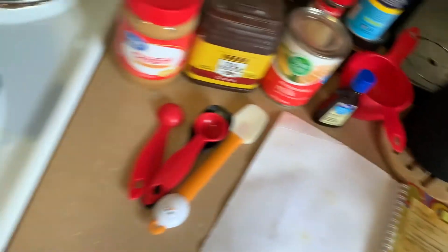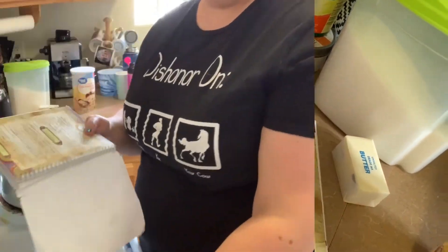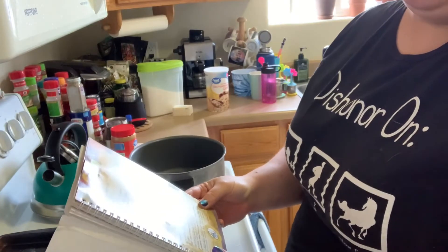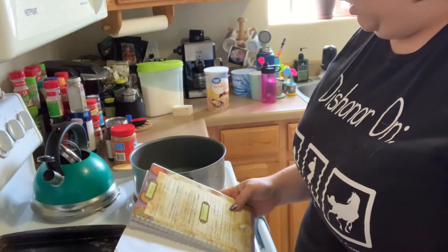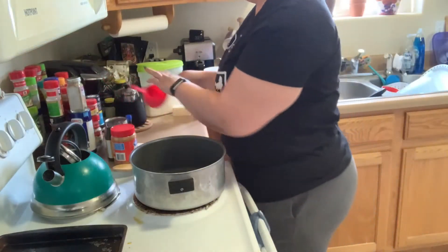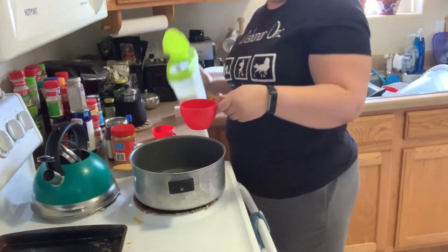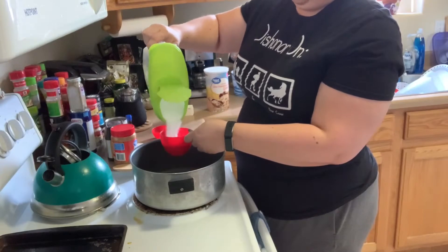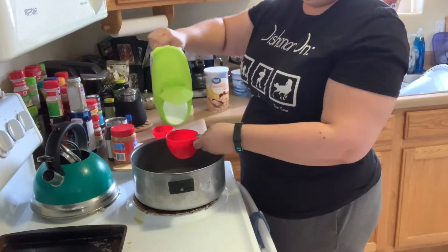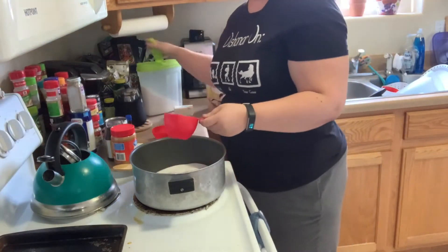These cookies we make on the stove. So let's get started. This recipe says we need to put everything in except for peanut butter and oats. We need two cups of sugar — pour it in, one, two — two cups of sugar.